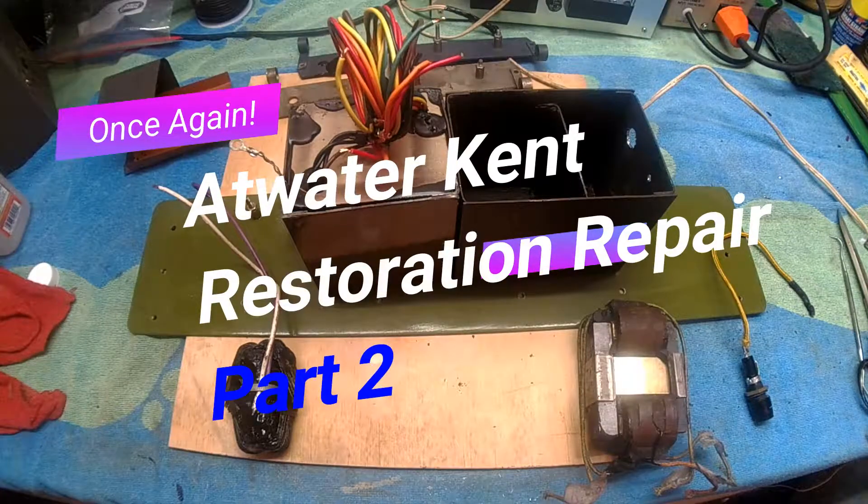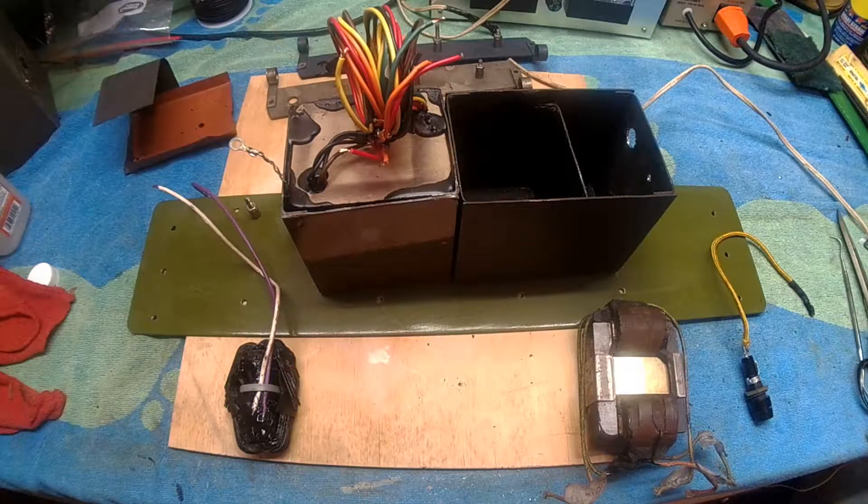Welcome back everybody to part two. Today I'm going to describe and try to repair this power supply.